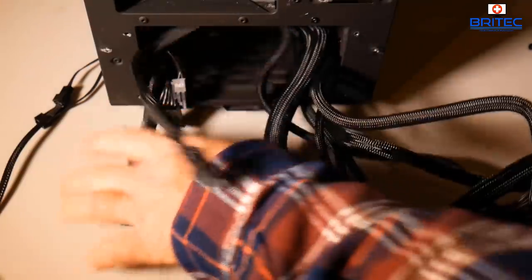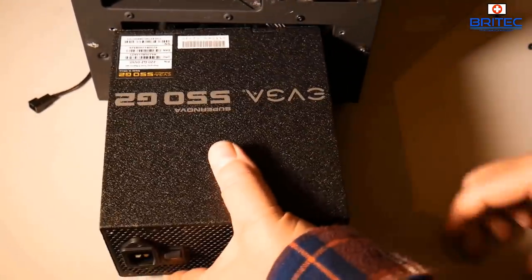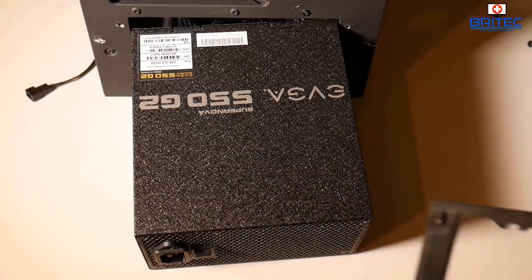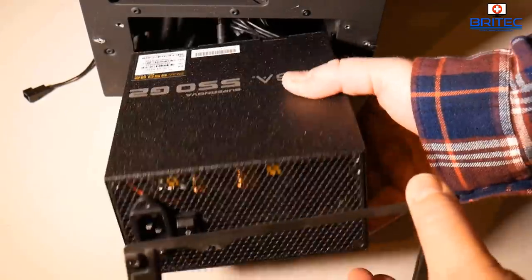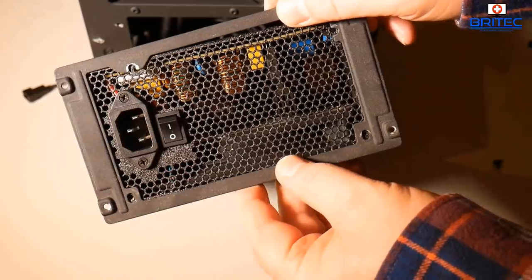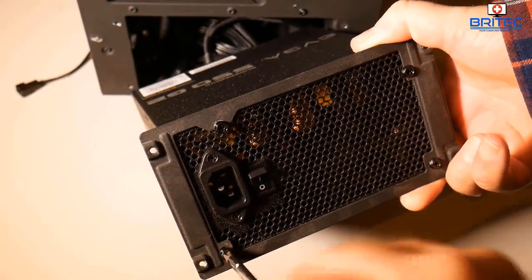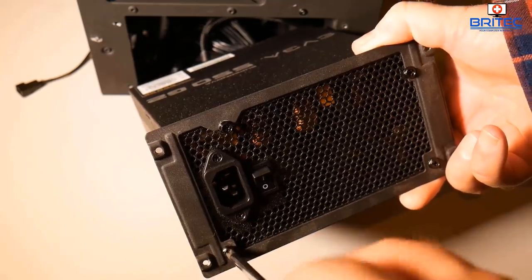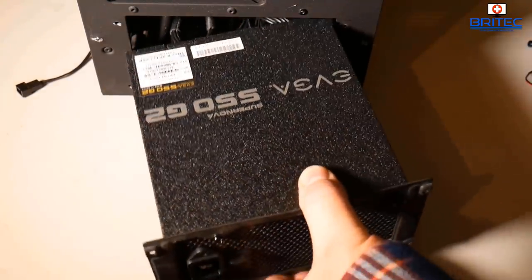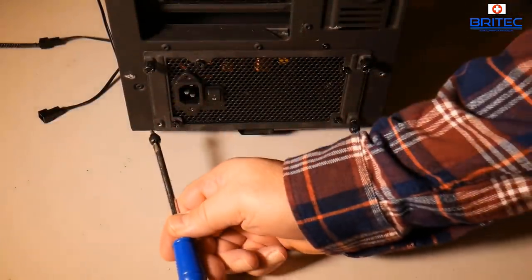I'm leaving all the cables on the PSU because I'll be getting rid of this PC, and I want whoever buys it to be able to upgrade the graphics card and other components. No point leaving cables too short for future upgrades. This case has a unique bracket system where you screw the PSU onto a bracket and then thumbscrew it into the back of the case — a bit of a faff, but it's how it's done.